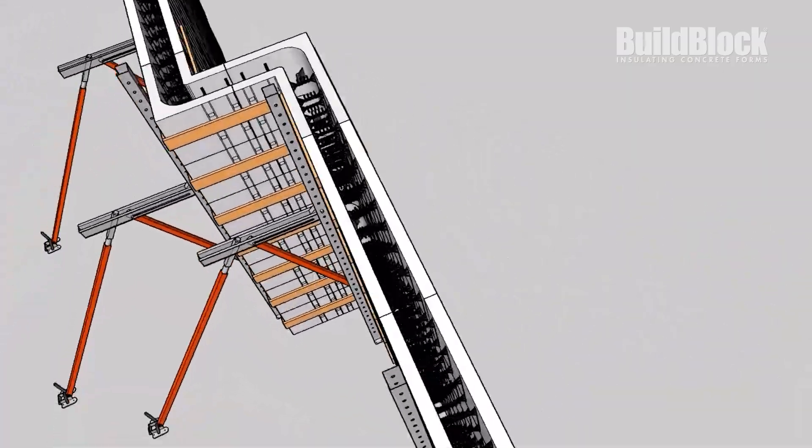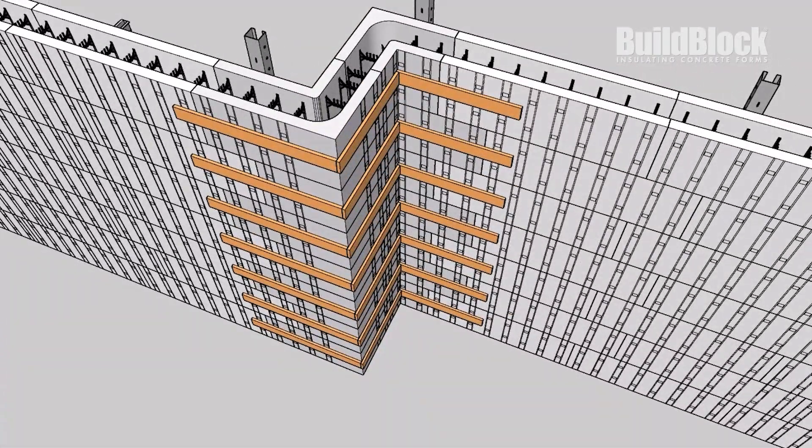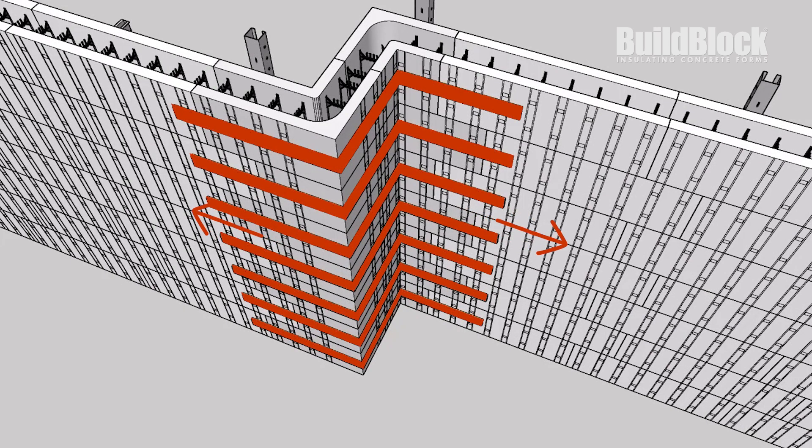We recommend strapping both sides of the wall. By doing this, you create a very strong and reinforced area. The horizontal strapping helps to spread out the pressure that is confined to a small area.